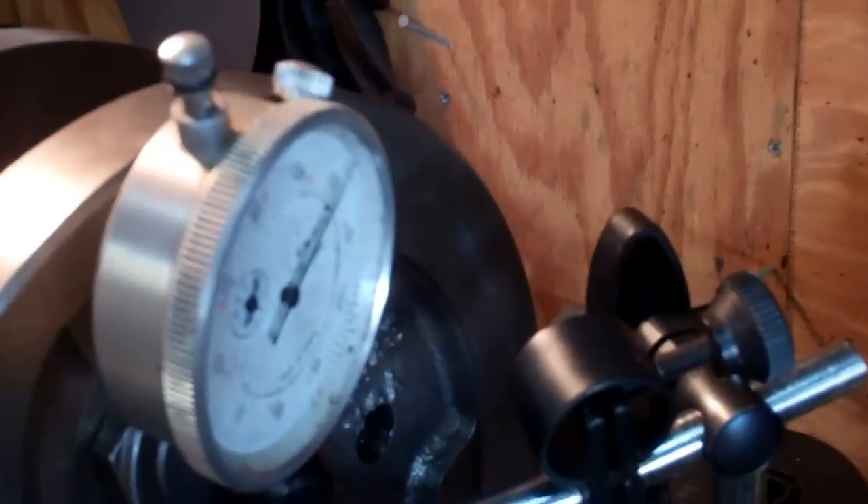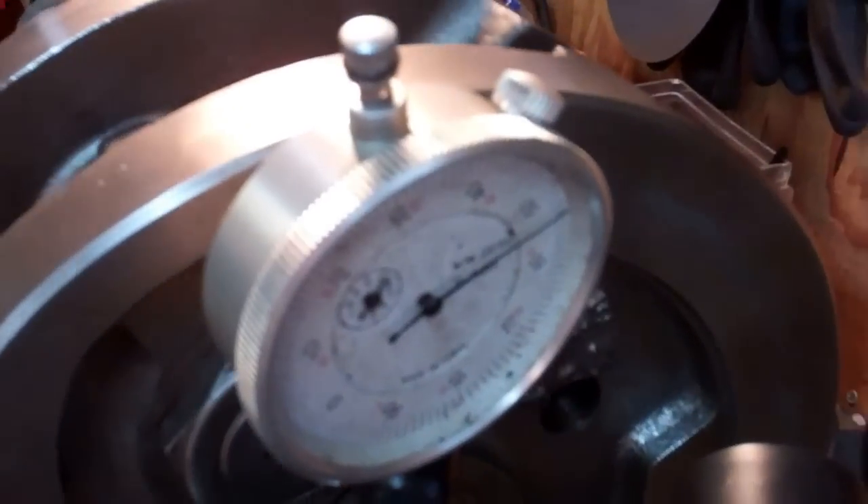I'll try to do this with one hand here, but my run-out on this side is less than a thou, which I'm happy with. I'm going to switch it over to the other side.